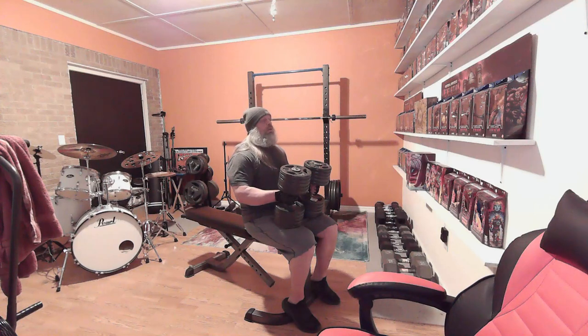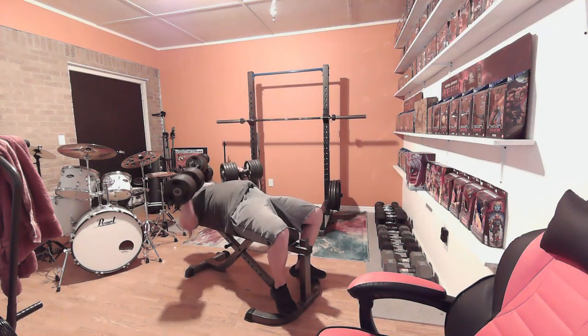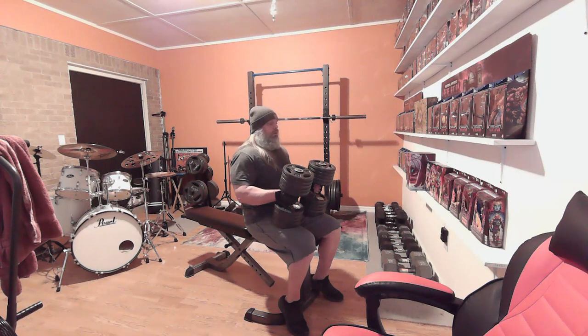Set number two, 100-pound dumbbells. Set number three, 100-pound dumbbells.